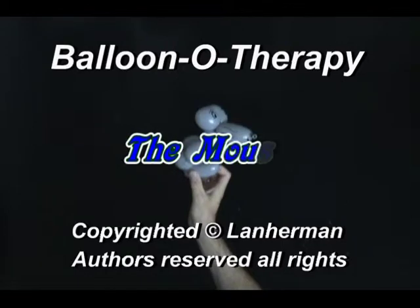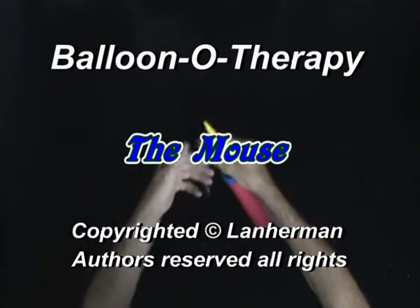Hello, we are going to make a mouse. Inflate a balloon leaving a 7-inch flat tail.